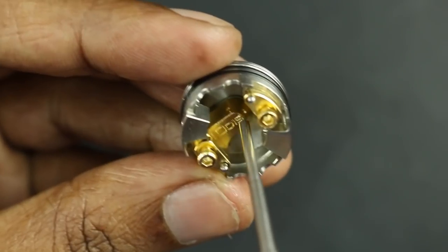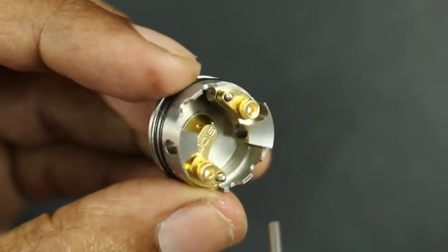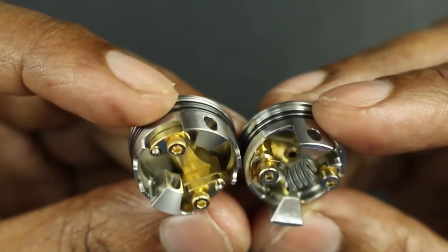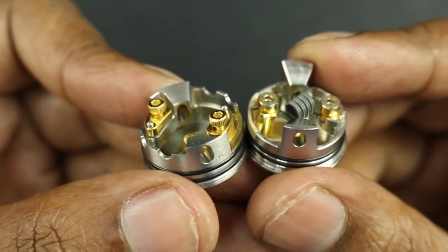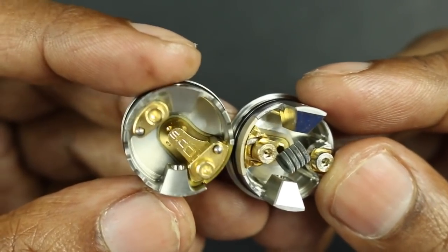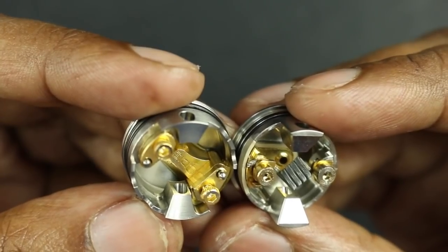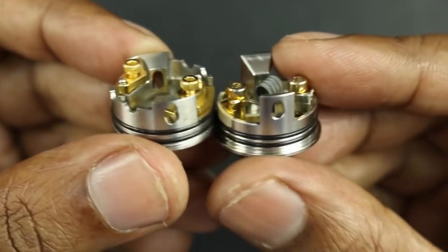You have three bottom feeding holes set so that the juice will flow as evenly as possible to both sides to feed your cotton. There is room at the bottom of this post for the juice to actually flow freely and saturate your cotton overall. Compared with the original O Eddy design, it tries to maintain what is special about the O Eddy — the post and also the airflow, which is also similar to the airflow in the Haku. And the clamp style has been improved with the O Eddy X. There is a lot of room here for your coils.